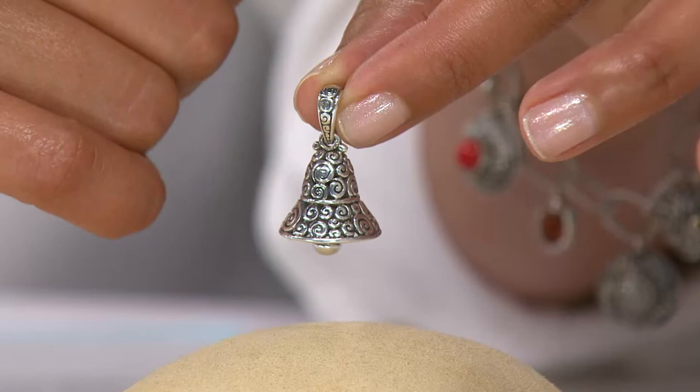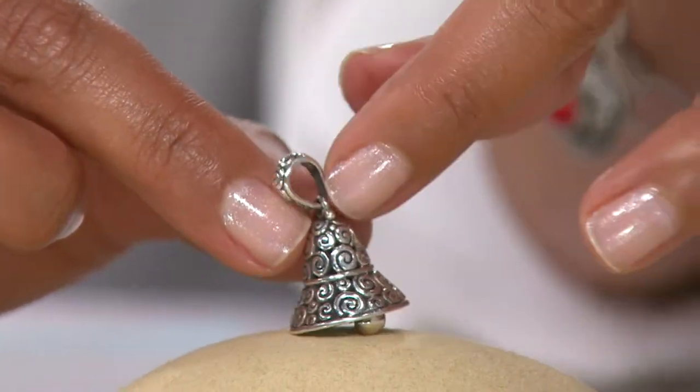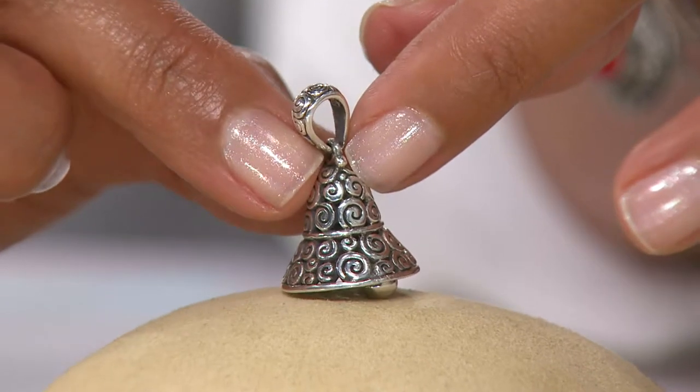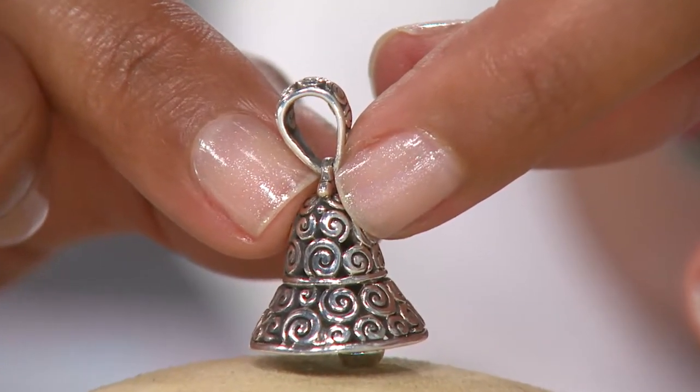I love that Zaid leaves no part of this untouched and unloved. This is a pendant, so you can't open this up. You're going to have to slide this over, but it is a fairly large bale, so I imagine it's going to fit many of the chains that you have at home.